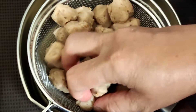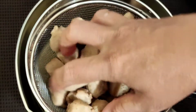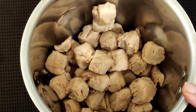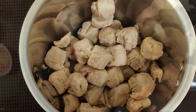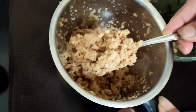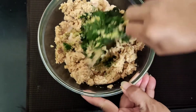Now these soya chunks have become nice and cold, so we will squeeze the water and add them to the blender jar because we have to blend that also. I have added all the soya chunks to the blender jar and blended them to a mince type. As you can see, I have minced the soya chunks also and this I will be adding to the chicken mince.